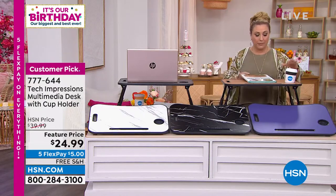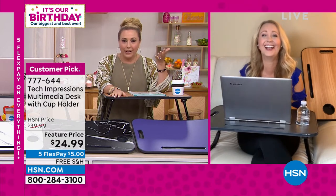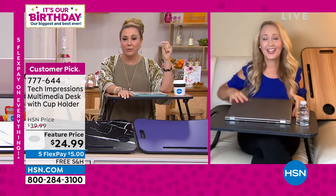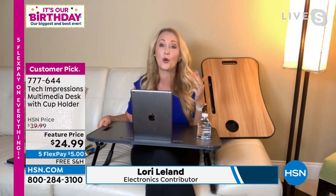Let me bring in my friend Lori Leland, who's always working on the go. Her son uses this desk too — from the couch to here, he's got his little workstation. This really could be for kids doing work, for you doing work, for fun, watching a movie, or even breakfast in bed for mom. This is such a versatile workstation and desk from Tech Impressions — it'll work whether you're sitting on a couch, in an easy chair, laying back in bed, or using it as a standing desk.